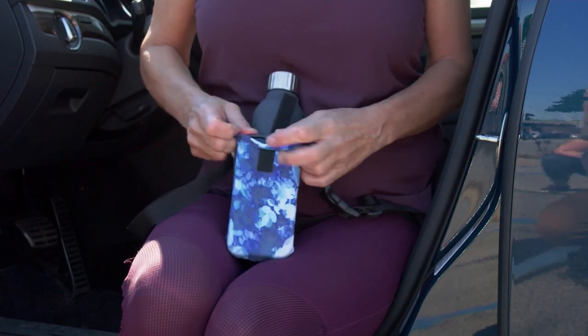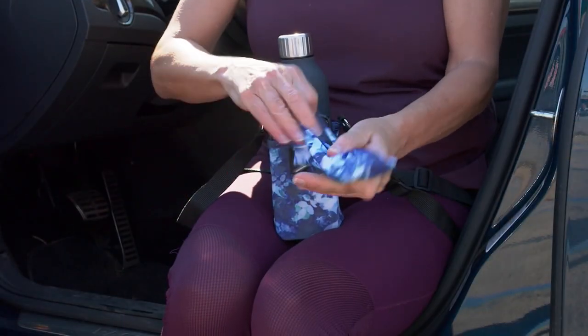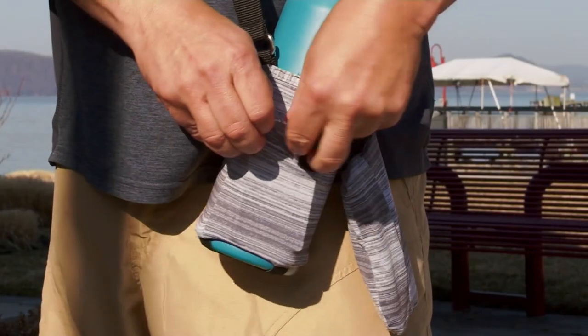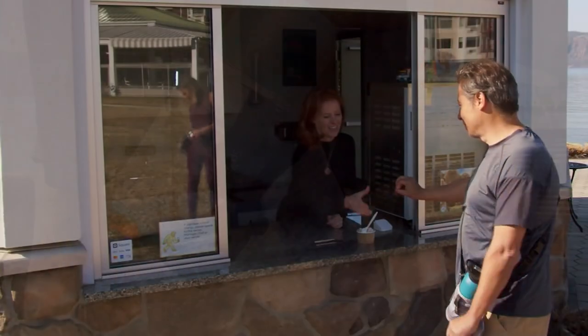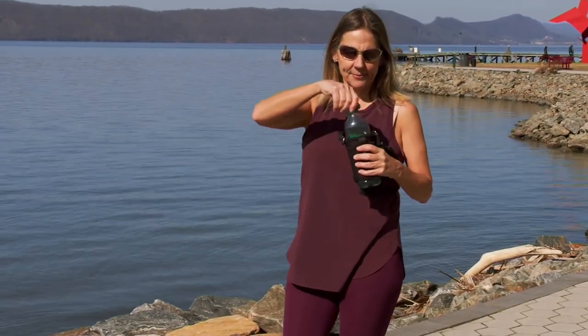If you carry your water around with you, which most of us do, you're probably going to be able to get more water in. That's the key — you carry it with you, the likelihood of you drinking it goes up. You can put your cell phone in there, and you can even have a place for your sunglasses, so all of the things that we kind of need at our fingertips, really nicely, with this.